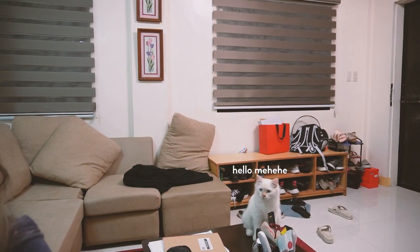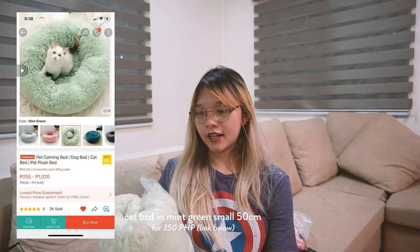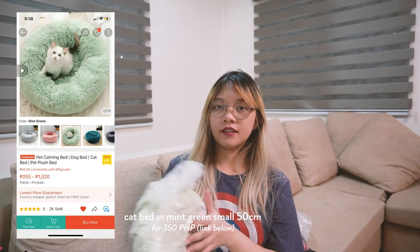Pinapanood niya tayo mag-unbox ng gamit niya. So we've got two packages down, and then let's see this one. I think this is the... it is!